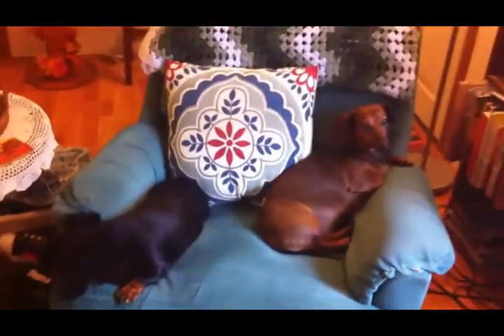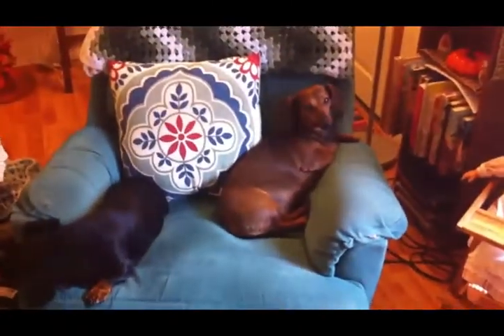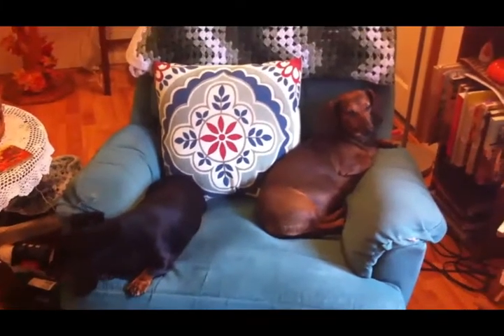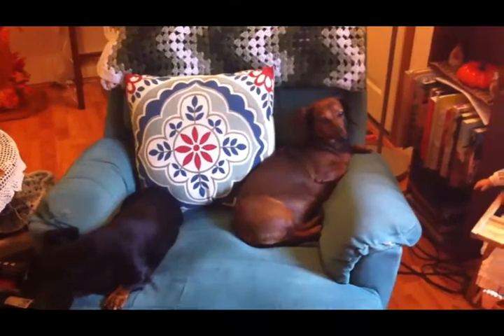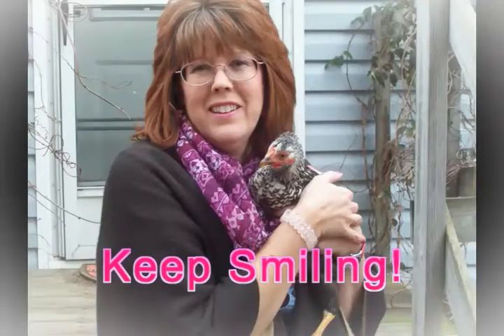I'll leave you with a shot of my puppy dogs. My other dog Lucy is down there in her bed — you can't see her because she's buried in blankets, which dachshunds love to do. I hope you enjoyed this video; if you did give it a big thumbs up. Thanks a lot for watching, friends, and we will talk to you later — bye bye!